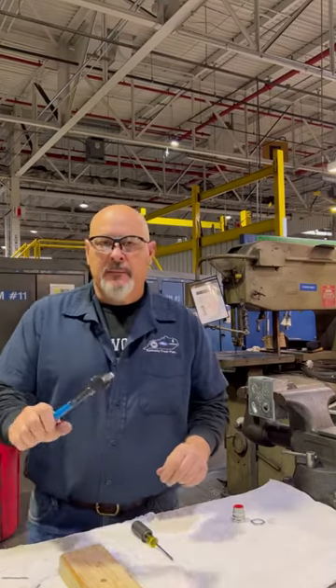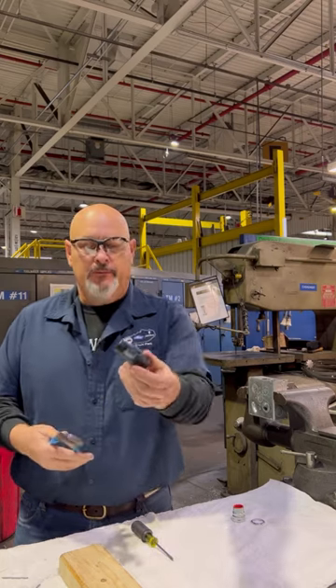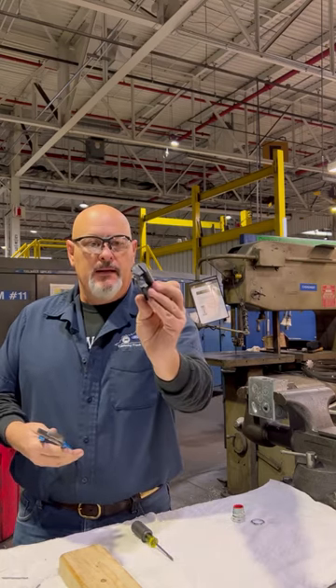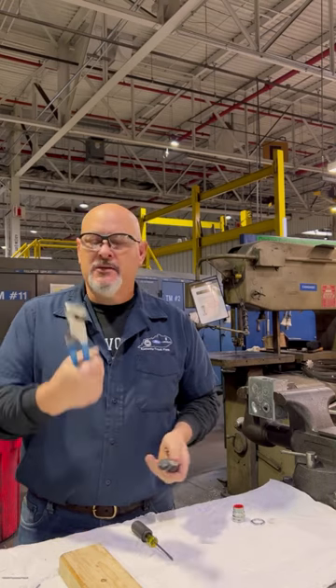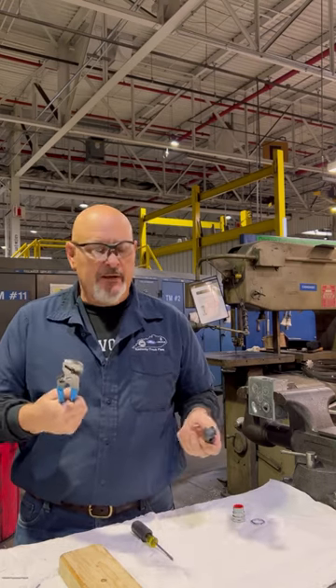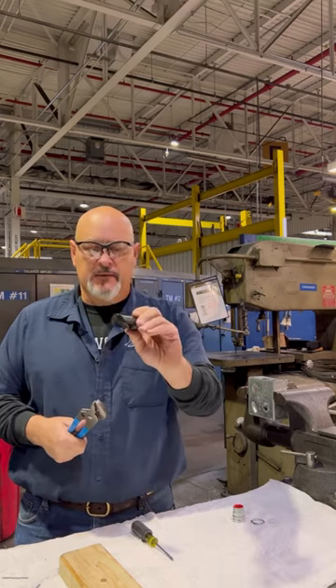How you doing? My name is Scott. I'm the guy that invented this tool out of necessity. I always seem to be beating on things with my channel locks and slip joint pliers. One day I came up with an idea for this hammer.